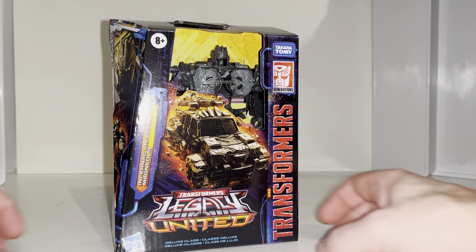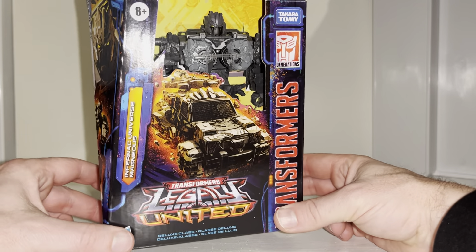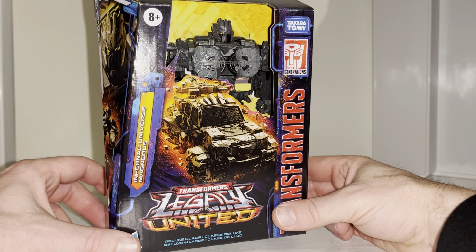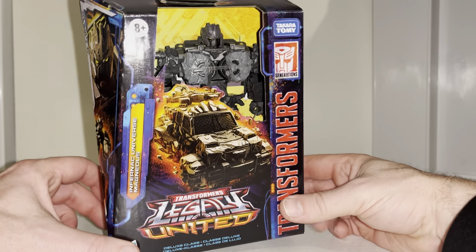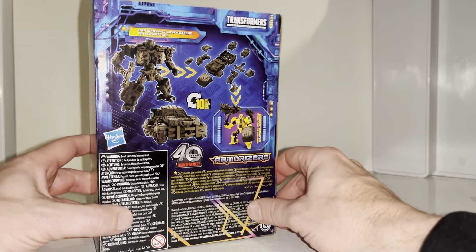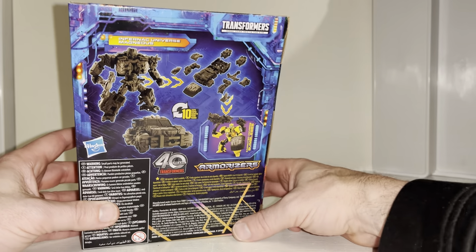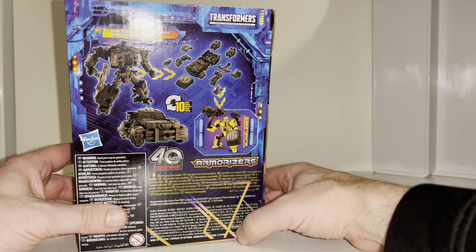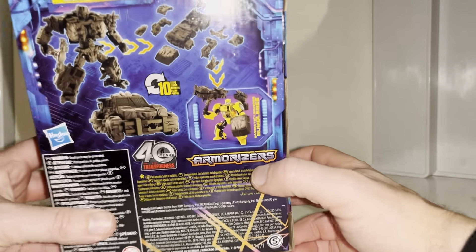Hello everybody, this is Toys R Us, and for this new figure unboxing and review we're going to be looking at Legacy United - this is Magneus from the Infernac Universe. In this video we're going to unbox him live, have a look at the entire contents of the packaging, have a detailed look at him in both of his modes to help you decide how you want to display him, and then have a go at doing the combined mode with the armorizing - that's the new gimmick they're calling it.